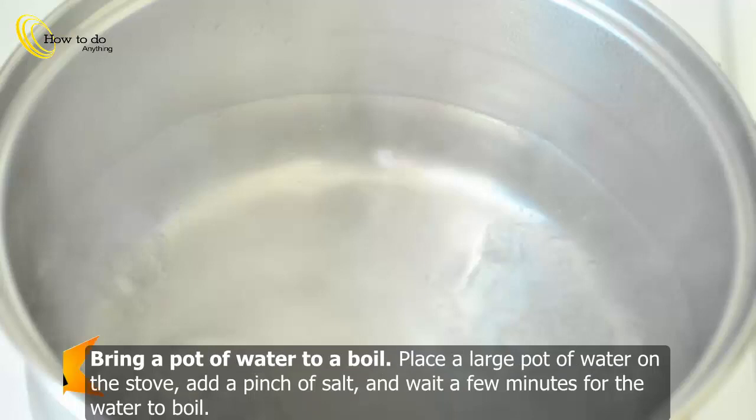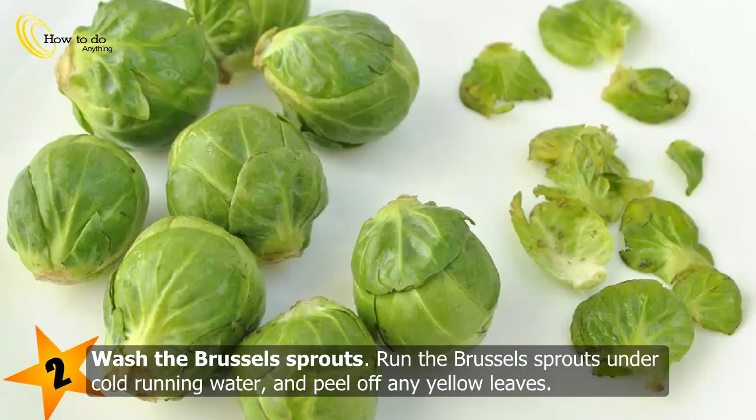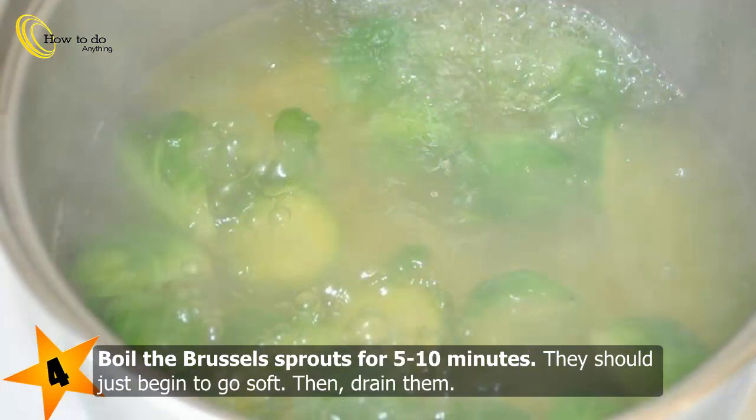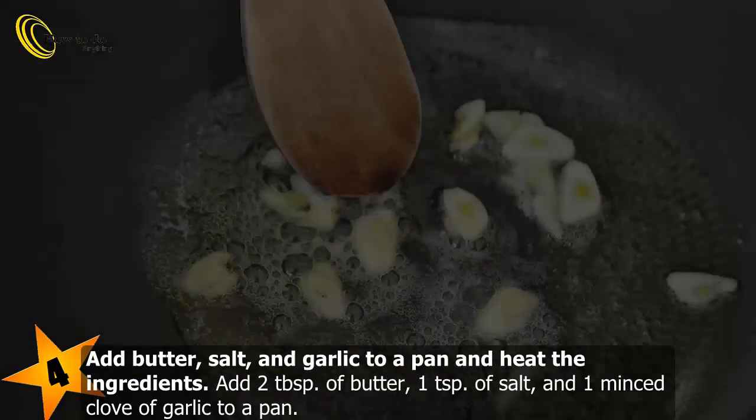Method 4: Braised Brussels sprouts. Bring a large pot of salted water to a boil. Wash the Brussels sprouts under cold running water and peel off any yellow leaves. Cut them in half from the top to the stem and make a half-inch (1.3 centimeter) incision in the stem. Boil the Brussels sprouts for 5 to 10 minutes until they just begin to go soft, then drain them.